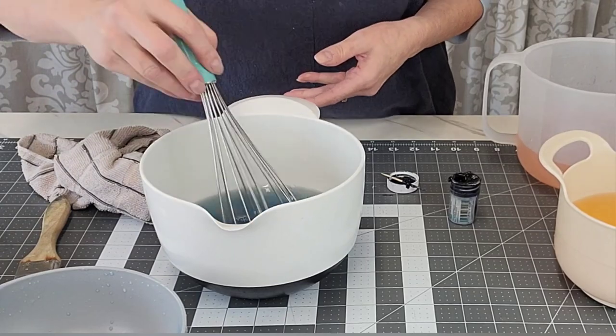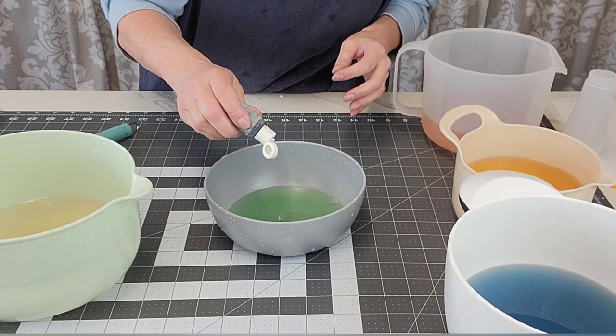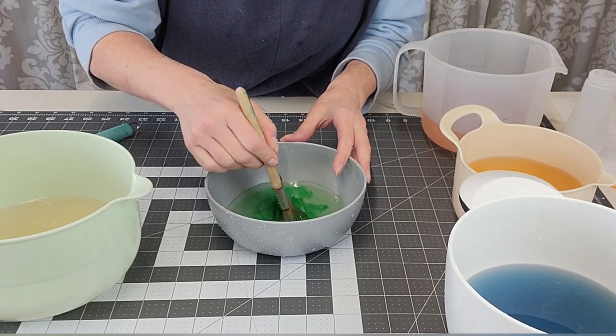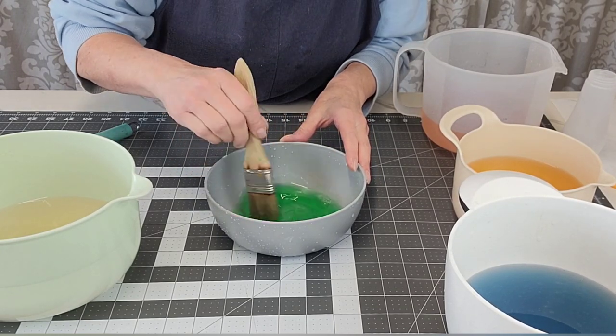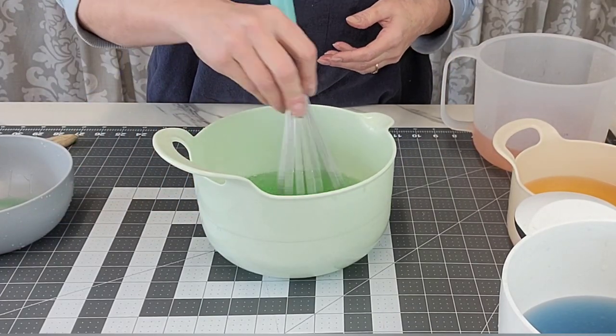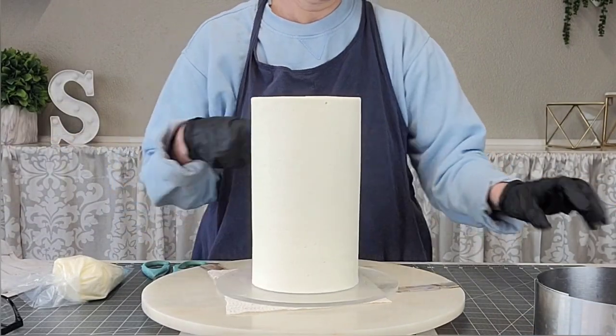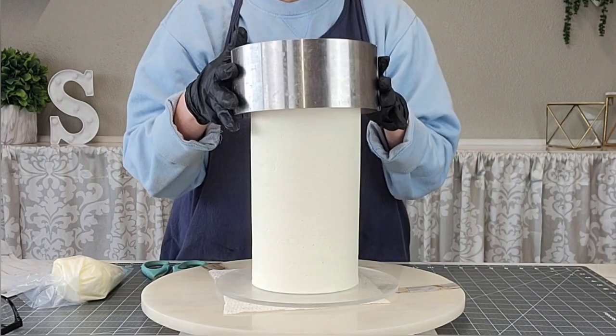I added some flavoring — you can use LorAnn's flavoring — into the gelatin to add some flavor, because plain gelatin has no flavor. I'm using gel food coloring to add color. What I do is take some gelatin out, add the food coloring into it, use a brush to make sure all the little bits are incorporated, then put it back into the rest of the gelatin. I did that with four different colors.